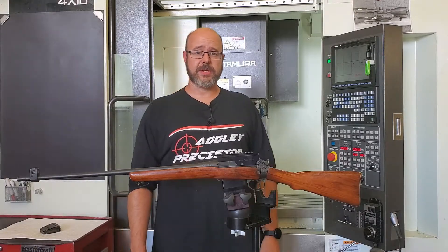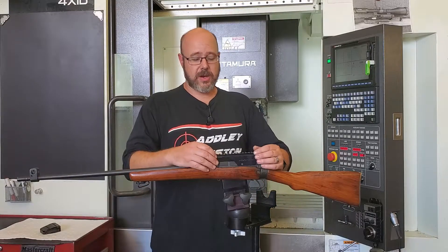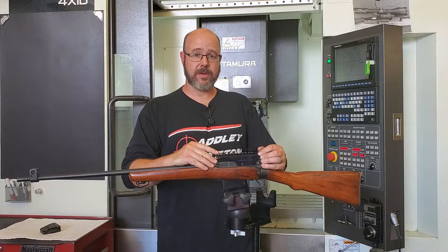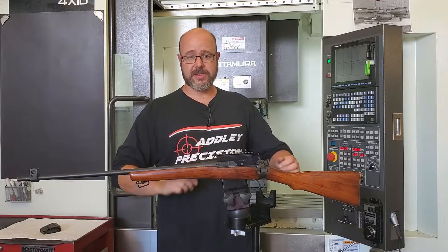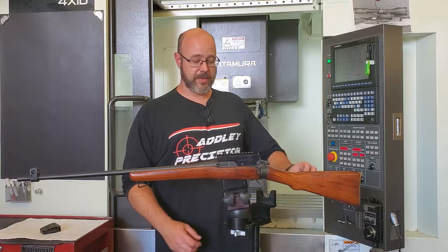Hi, I'm Mike and welcome to Adler Precision. One of the products that we manufacture here in our shop is our Lee Enfield number four, number five, and Long Branch Jungle Carbine Picatinny scope mount. This scope mount is CNC billet machined from a solid piece of 6061 aluminum and is black anodized for durability.